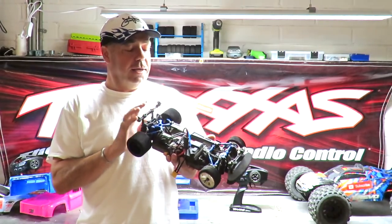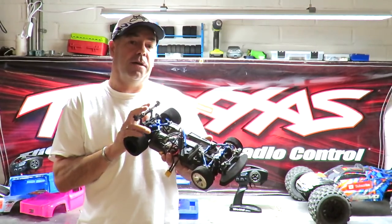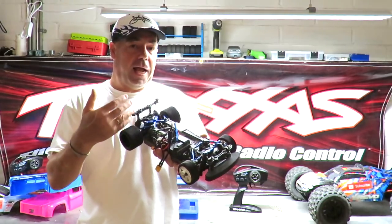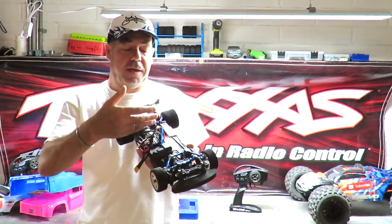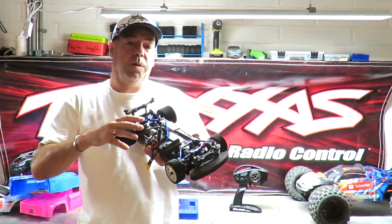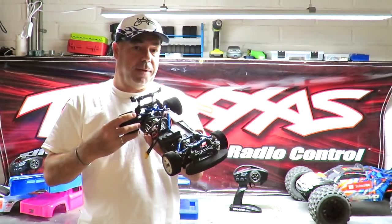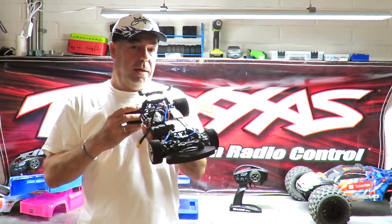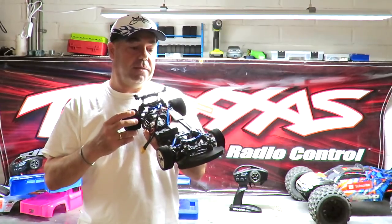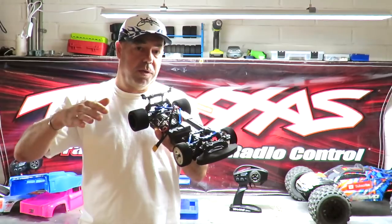That's my Traxxas Vortex 2.0 likes and dislikes. There's a lot to like about this car, and you can spend astronomical amounts of money — I hate to think how much this has cost. My advice: don't fit everything at once. This setup has probably got 90 miles an hour or more in it. If you aren't used to that kind of speed it's going to end in tears — I've had some very near misses and am very careful choosing a venue with no curbs.